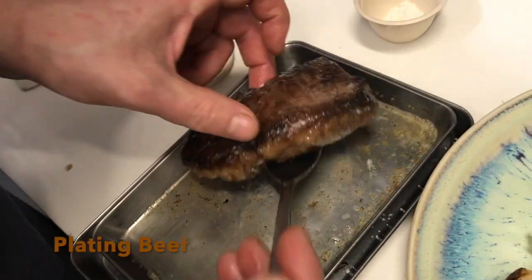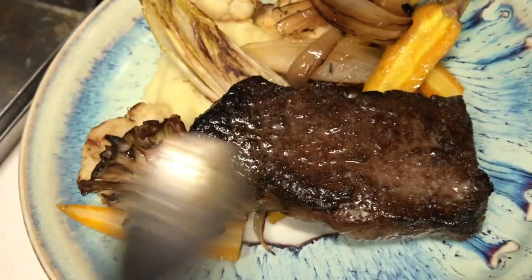We're going to place the beef down on the plate and serve it just like that.